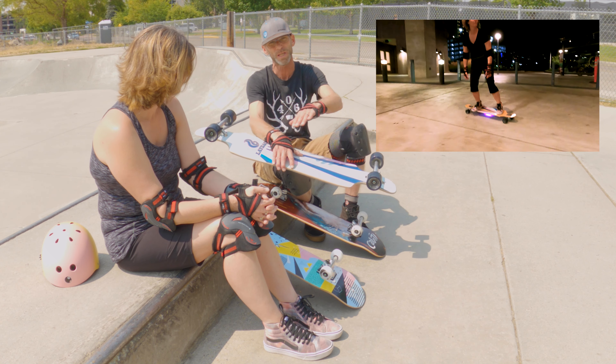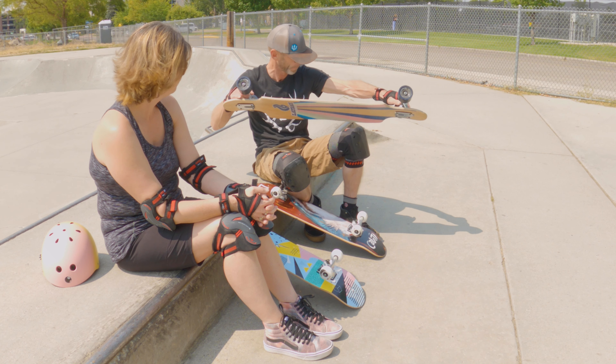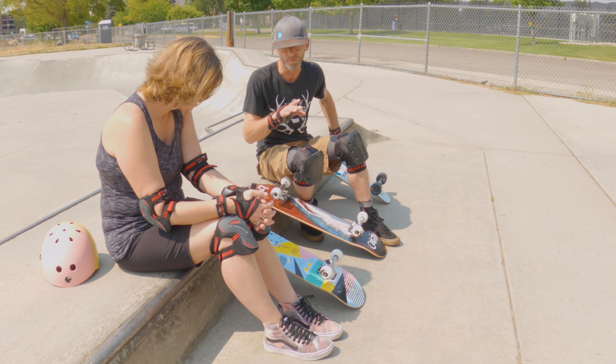We're here at Fort Boise skate park, one of my favorite places. So this was Kelly's first board and we bought this for her because it had a lot of real estate - it's perfect for her to learn how to push kick.